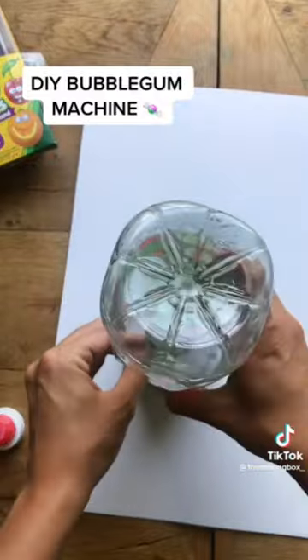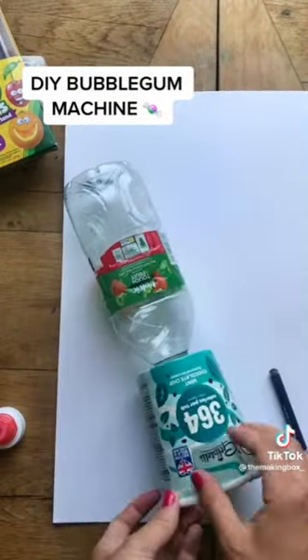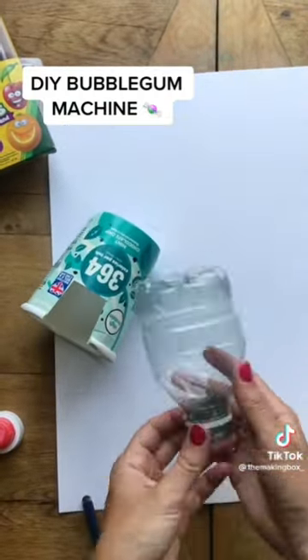Start off by tracing around the bottleneck and cutting out a circle on the base of the tub, then pop the bottle through just to make sure it's a really secure fit. Cut out a little window at the bottom and cut the bottle in half, keeping the base as this makes a really good lid too.